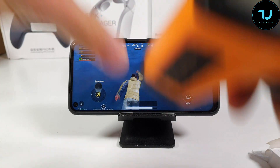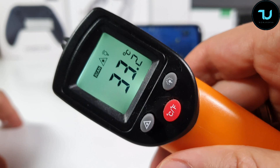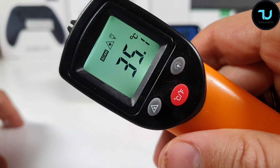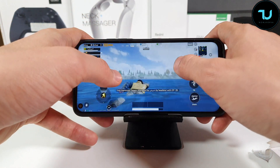Let's check the temperatures of the UMIDIGI F2 after half an hour on default graphics settings without using the GFX tool. It's 35°C. This is not 60 FPS extreme mode — it's running on high FPS mode, not extreme.